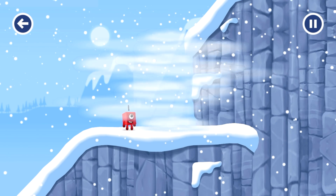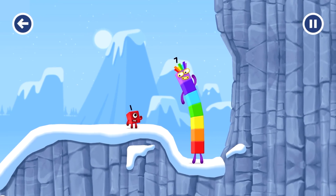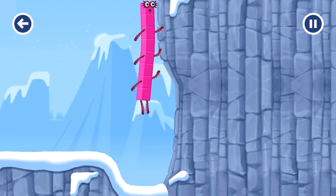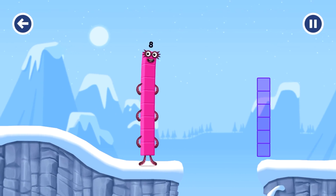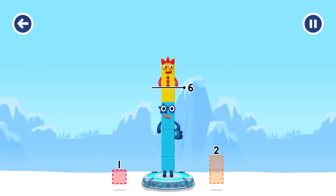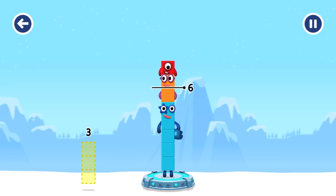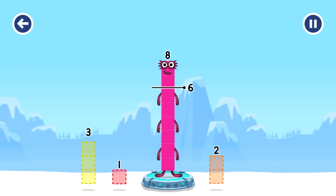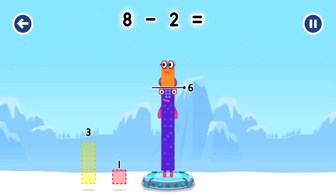I'll be back. Oh, how is one going to get up there? Seven. I am eight. Eight — take number blocks away from eight to leave six. Three — that's not quite right, try again. That's right! Eight minus two equals six.